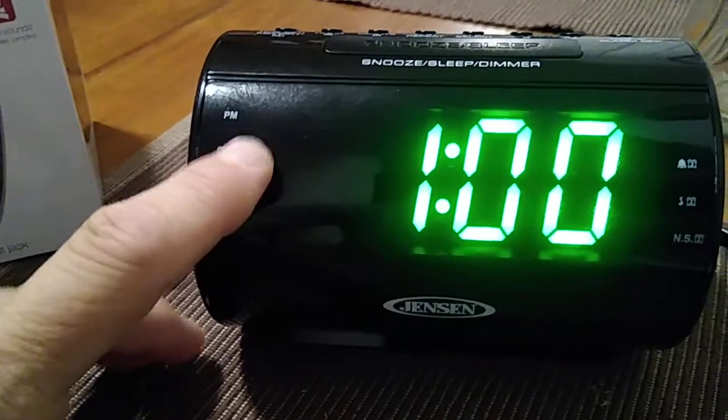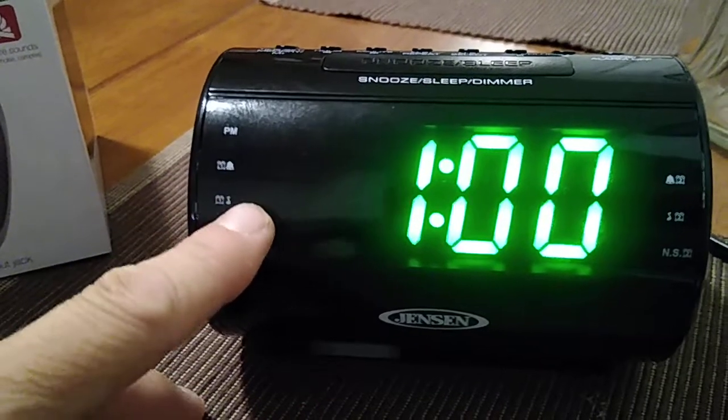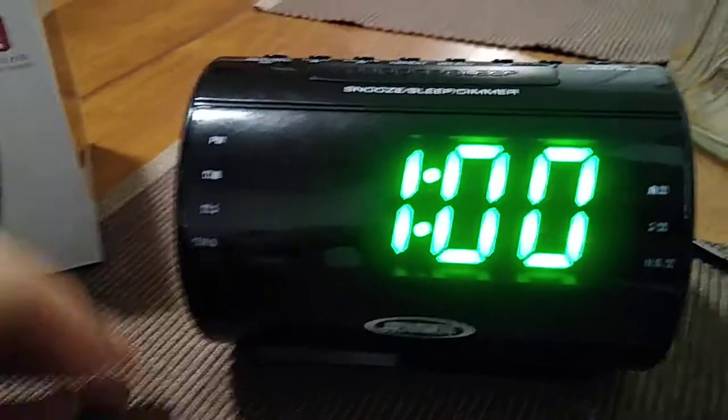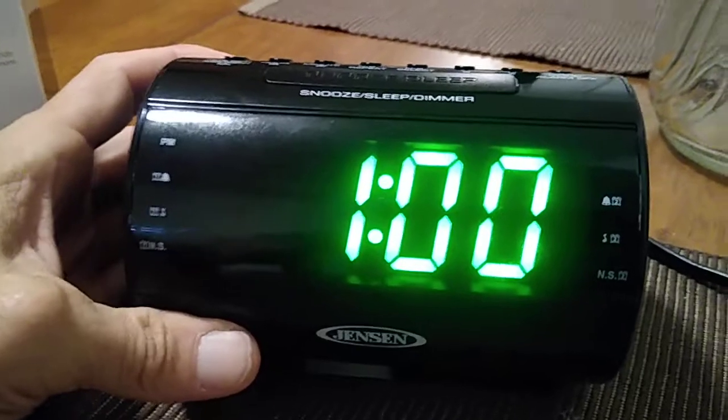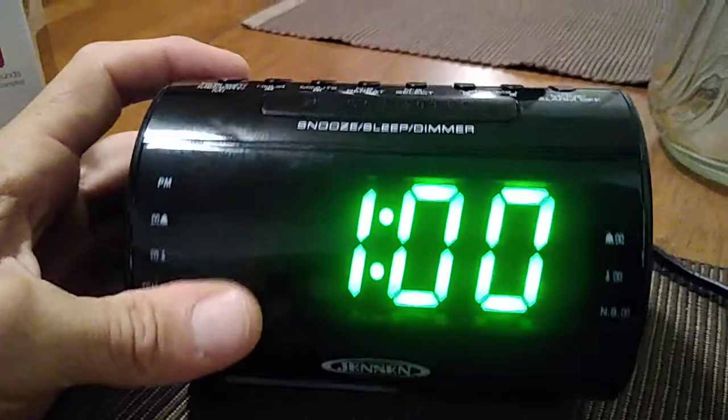As you can see there is no PM light, which means it is one o'clock AM. There we go, we just set the time for the unit. Now let's go set your alarm settings.